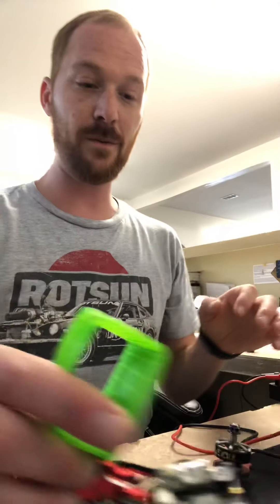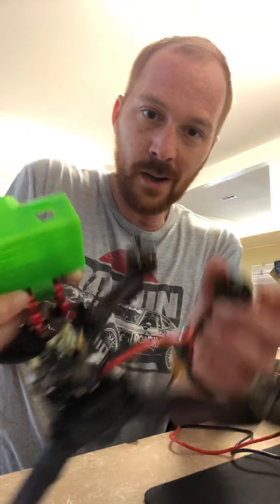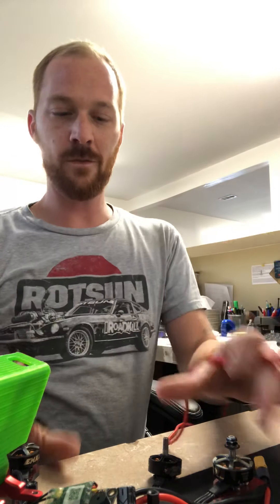I'll try to keep this brief. I'm testing my 4-in-1 ESC to see if I've got a bad one. I don't know if you can see this very well, but here's my quad. I've switched out one motor already to see if it would work with a different motor.